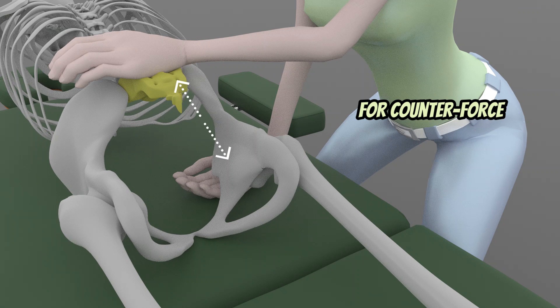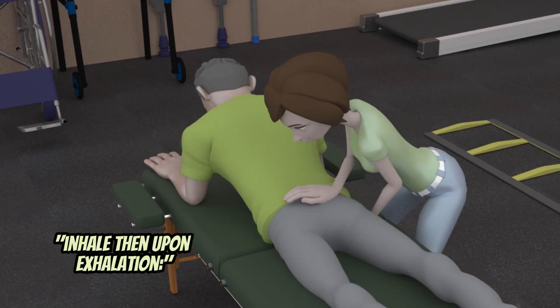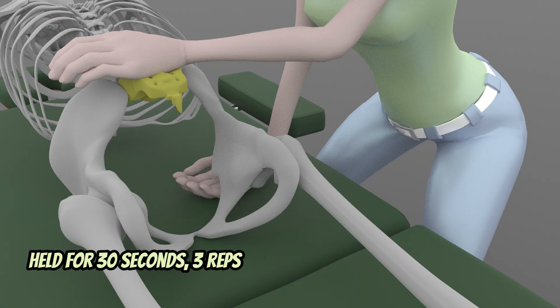The patient is then asked to assume a prone-on-elbows position and perform a series of exhalations while the therapist provides pressure on the right sacral base as the patient tolerates. This is held for 30 seconds for 3 reps.